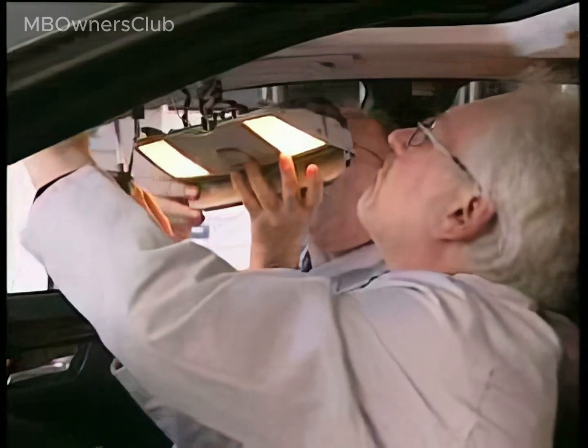Using a suitable tool, push the mirror into its mounting. Next, reconnect all the contacts and connect the power supply cable.